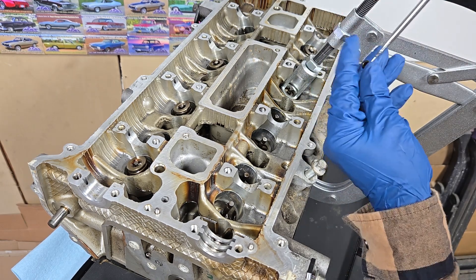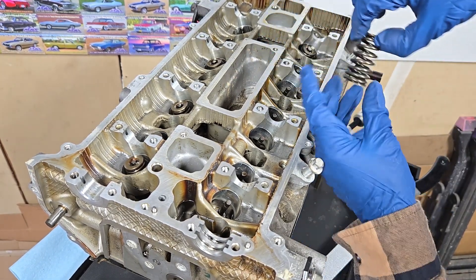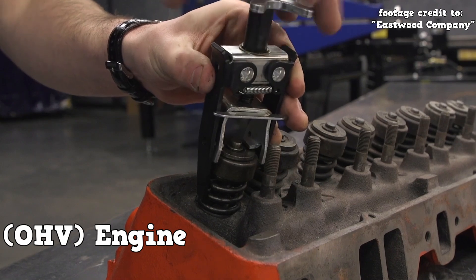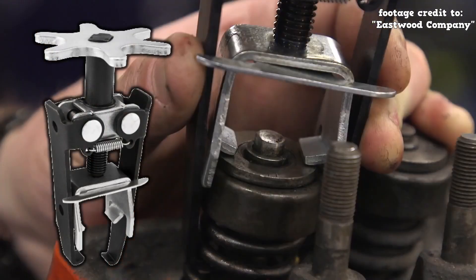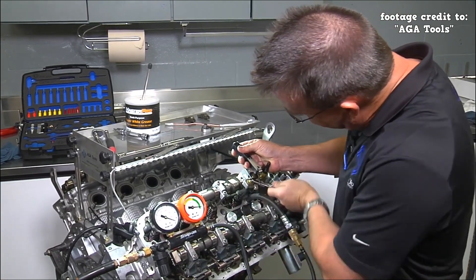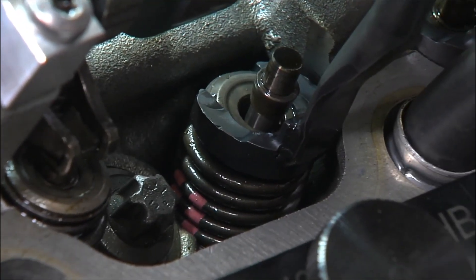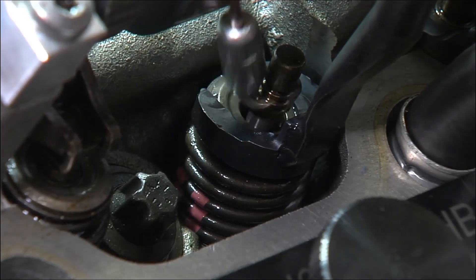Here we're using a valve spring compressor to compress the valve spring and remove the keepers, then the spring, retainer, and finally the valve. This is on an overhead camshaft engine. A cam-in-block engine has the spring a bit more exposed so you can use a tool like this. In this scenario the technician is using a specialty tool to compress the valve spring and remove the keepers. The cylinder has been filled with pressurized air in order to hold the valve. With this method you can replace the valve spring and seal without removing the cylinder head.